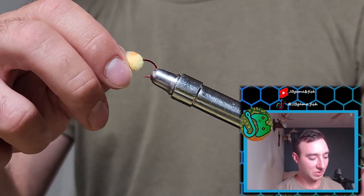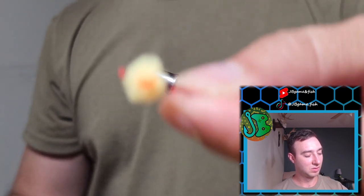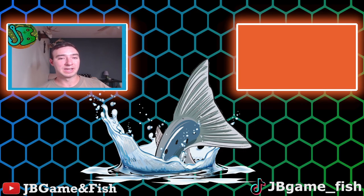Simple as that. Next week we're going to cover how to tie a different variation of a salmon fly, in which I'm going to cover how to do like an entire egg sack — but it's imitation, of course, artificial, not real. So stay tuned for that, and I'll catch you next time.